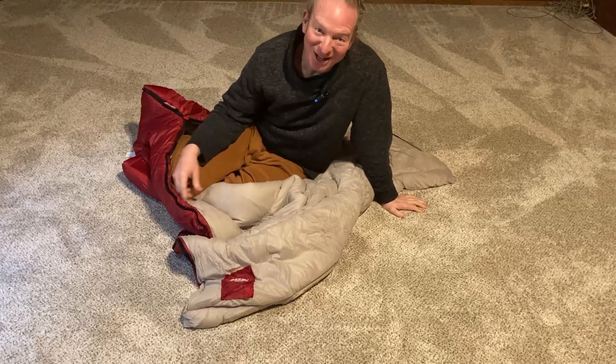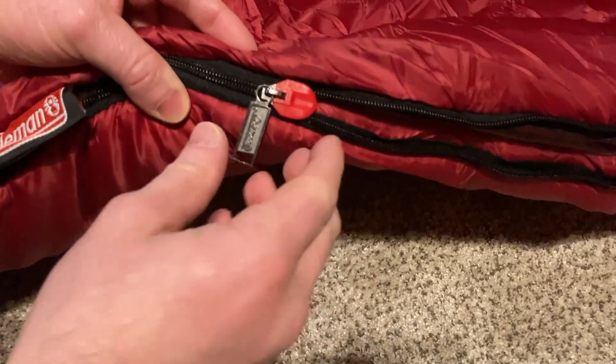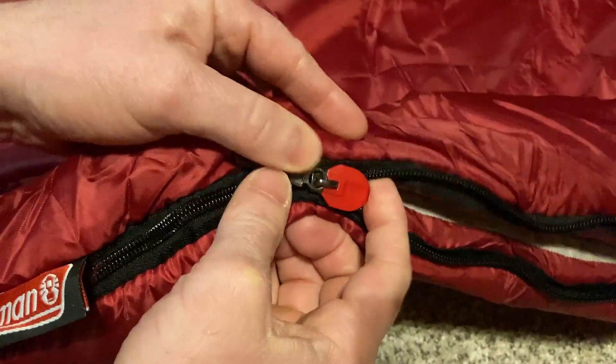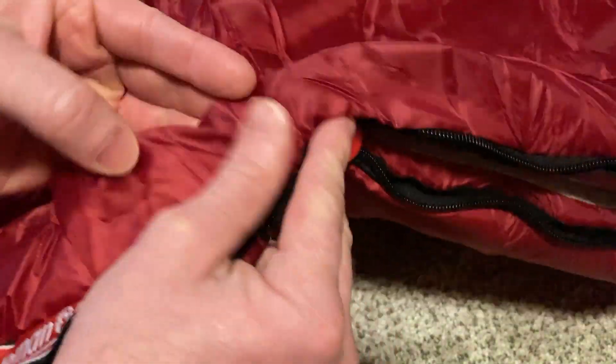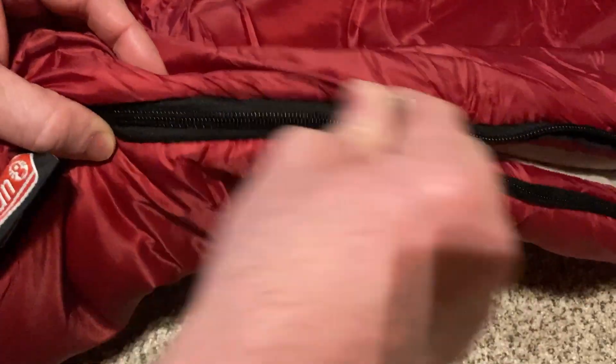Let's take a closer look at the sleeping bag. This is the zipper I was talking about — it's very different from other sleeping bags. It has this piece of plastic here, so when you pull on it it's not going to get caught or snag on the material.